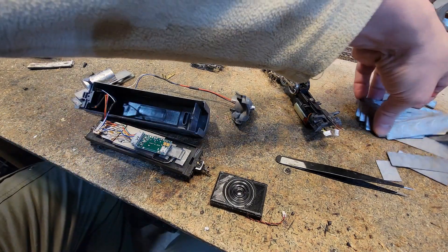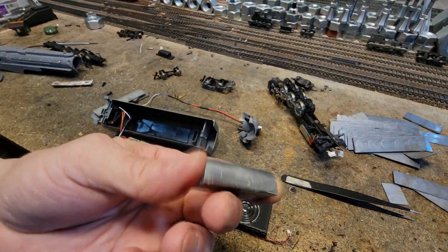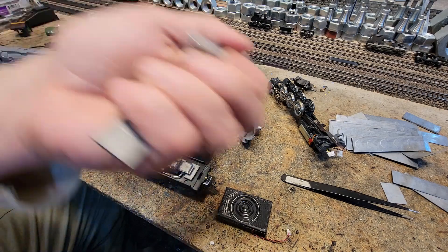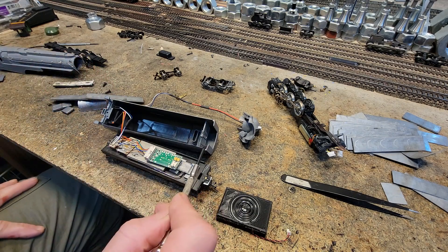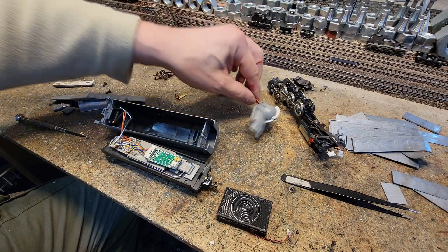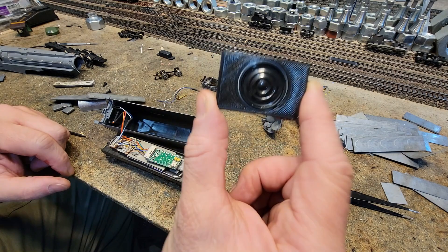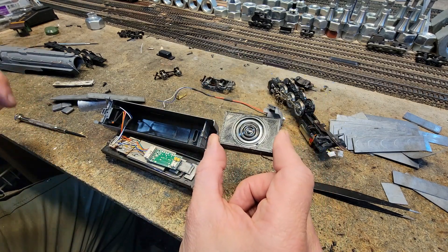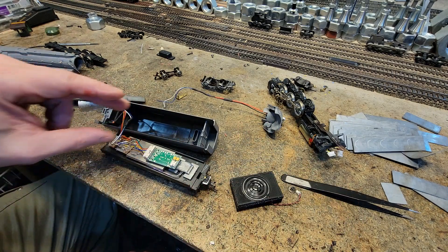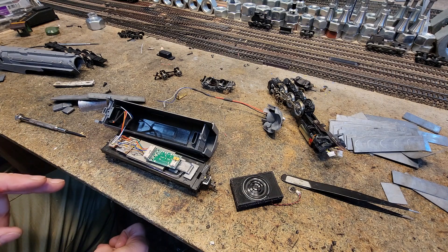We are going to load this thing down with as much lead weight as we possibly can. The only weight that was in the locomotive is this — it's 3.75 ounces. We are going to increase that to right around 6 ounces. Then we are going to load this tender down and make it as heavy as we possibly can — we need way better contact. We've got an LED light in here. Here's our subwoofer that we made. One of the things is, when there's power to this, this thing buzzes a little bit. So I'm going to double check and make sure it's fully sealed. It will add more weight so that buzzing doesn't carry over the shell so much, and then we'll give it another try.